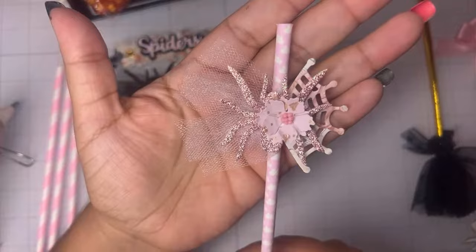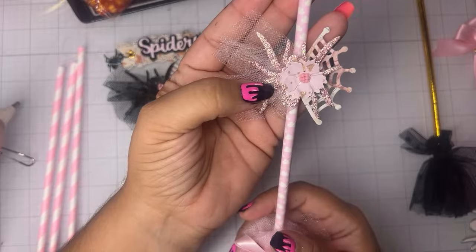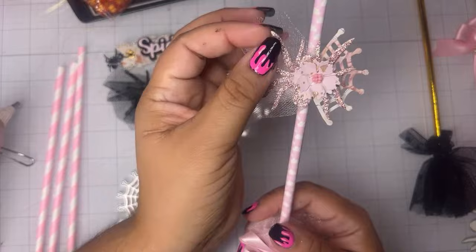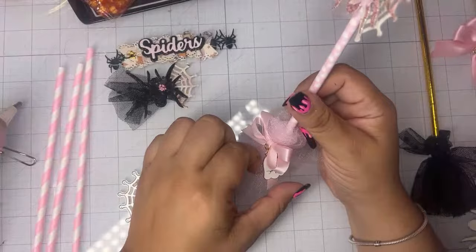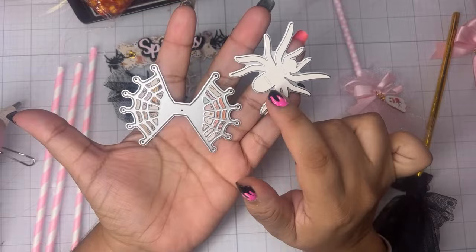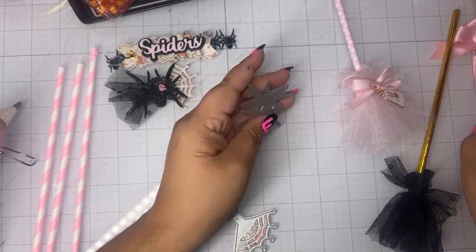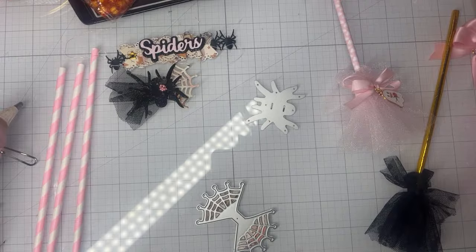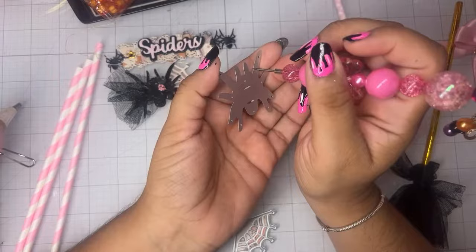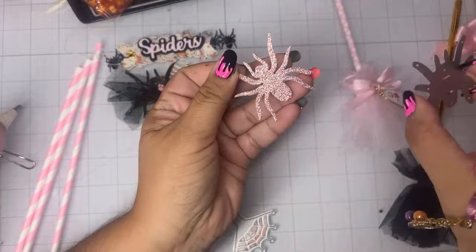First, let's create this embellishment. It was created using ScrapDiva Designs — specifically her spider bow die. I'm obsessed with this die; I've been making so many different embellishments. The spider is just so cute to me, and I'm loving this spider web. This is really easy to make — you'll get two sizes with these dies, both for the web and the spider. I've already cut out a spider in pink. Here goes our beautiful spider — it's just so cute!